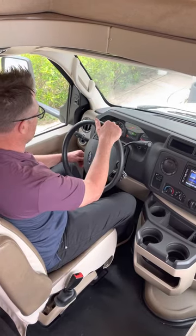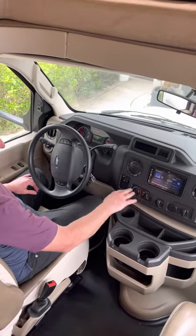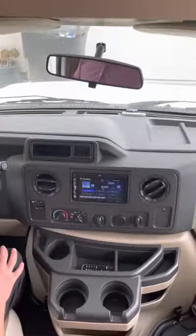You've got your tilt wheel here, obviously windshield wipers and indicators, headlights are over here, AC controls here. You've got your fan control here and your vents, radio here.